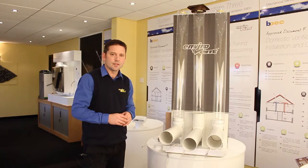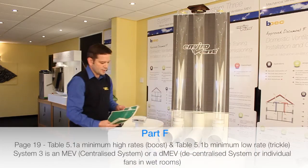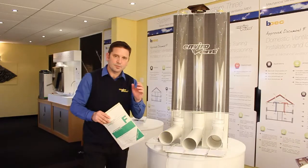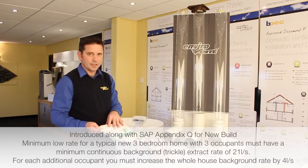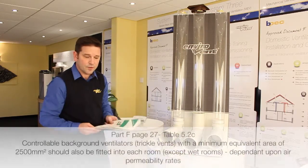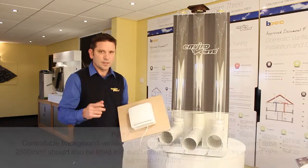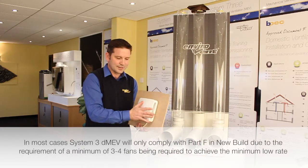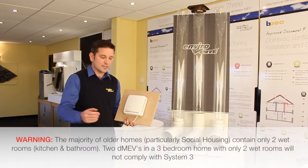That was System 1 fans — intermittent fans. Now we're going to talk about System 3. System 3 of the building regulations was introduced a few years ago into Part F for new builds. System 3 is what's called DMEV, or Decentralised MEV. You've got to provide a prescribed amount of continuous background ventilation rate to meet the building regulations, with certain conditions applying such as the size of the property and number of occupants. It's only really suitable for new builds. You see quite a lot of these cropping up in social housing refurbs, and they end up with condensation and mould because a small background ventilation rate can't cope with the occupancy levels in social housing.